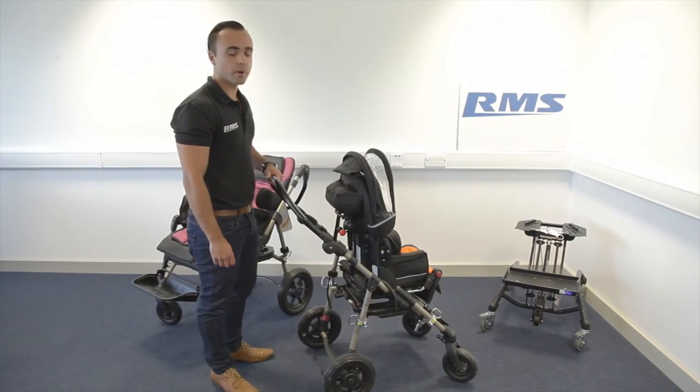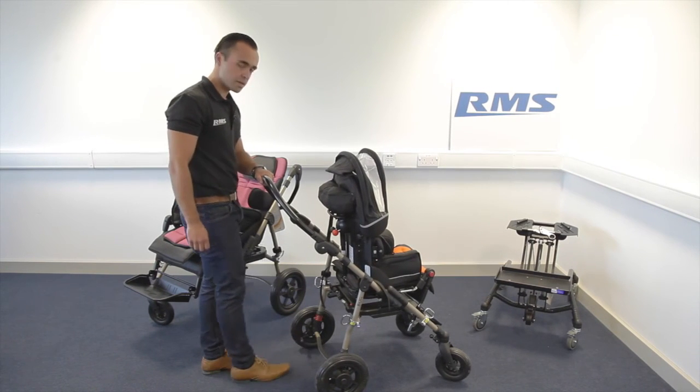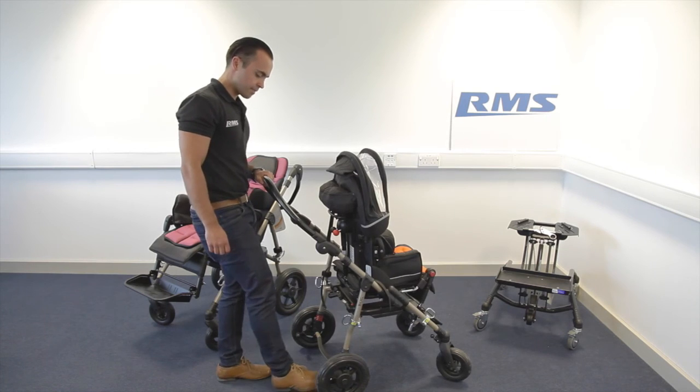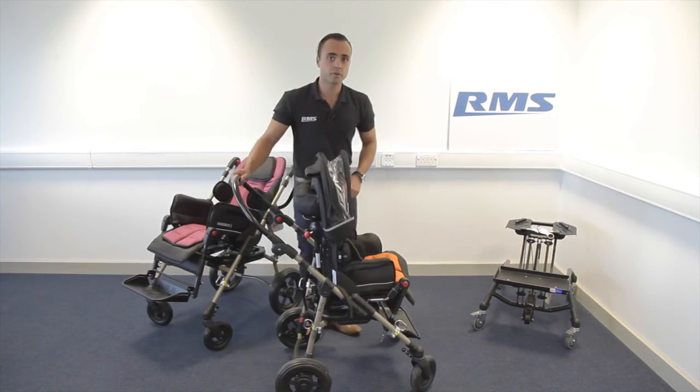You have two brakes here — just press and release. You can also lock the front wheels.